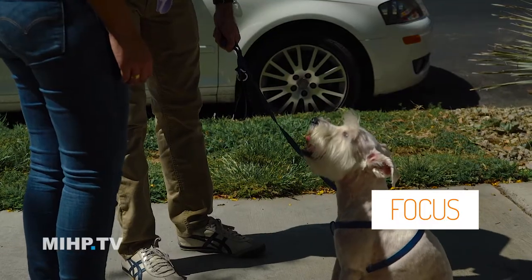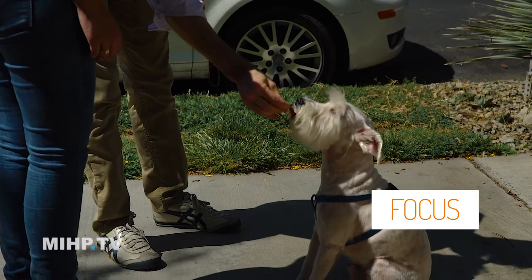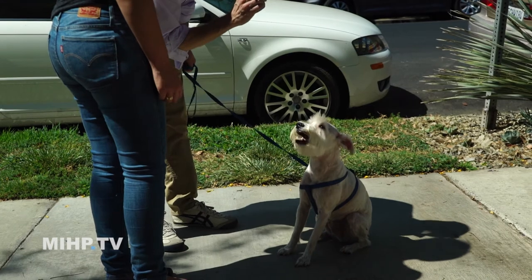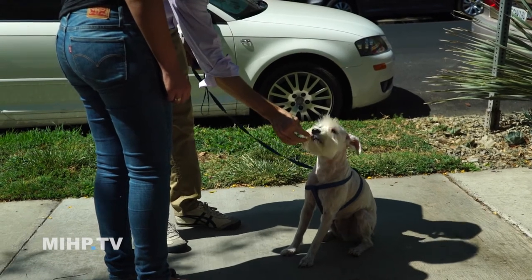To fix the problem, you want to teach your dog to react in a different way. Instead of your dog going crazy when it sees another dog, you make it just sit and calmly look at you. There are two things your dog needs to know: one is to be able to sit, and the second is to be able to focus. Focus is just 'stop and watch me' — make eye contact. You want to practice this at home when it's very quiet and make sure your dog can do it in a situation where there are no other dogs.